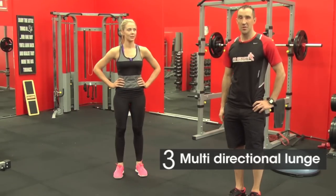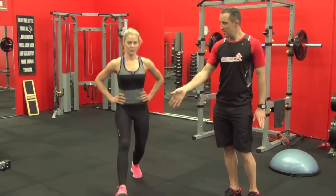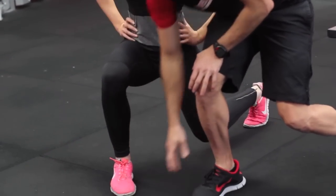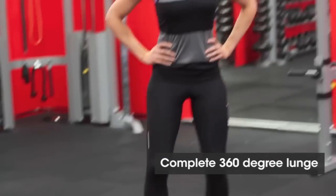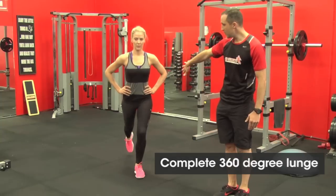Our third exercise is the multi-direction lunge. So Kate's going to demonstrate. She goes into a forward lunge, then she goes into an angle lunge. Now it's really important that this foot points in and this one points that way — because otherwise she would have just done another forward lunge. Then there's her side lunge, then it's a backward angle lunge, then it's a backward lunge.